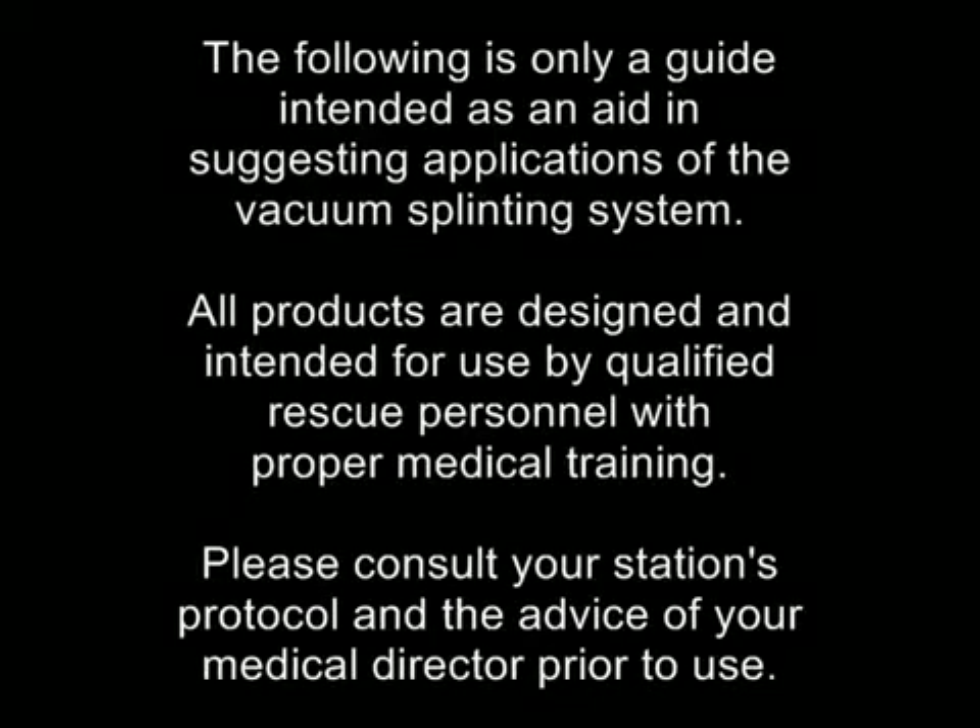The following is only a guide intended as an aid in suggesting applications of the vacuum splinting system. All products are designed and intended for use by qualified rescue personnel with proper medical training. Please consult your station's protocol and the advice of your local medical director prior to use.